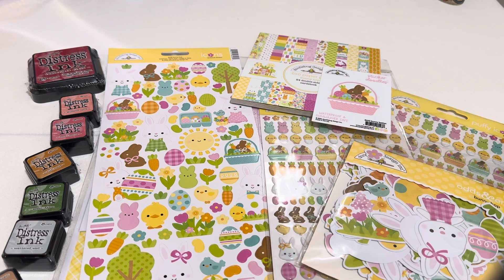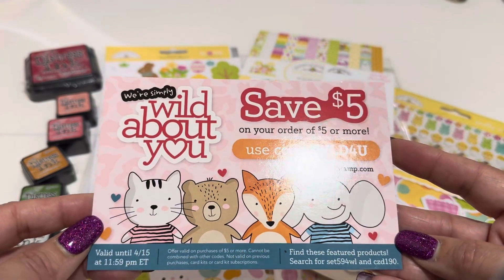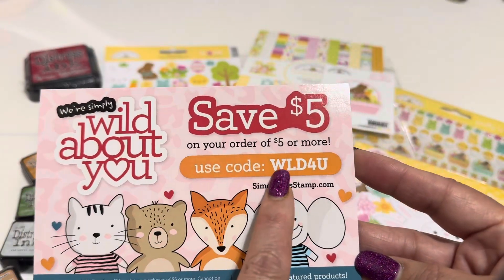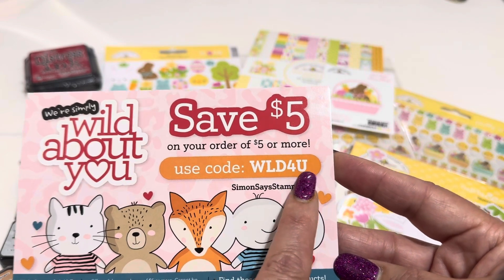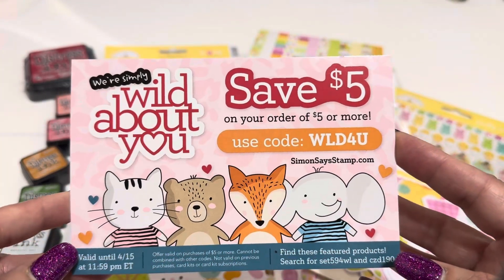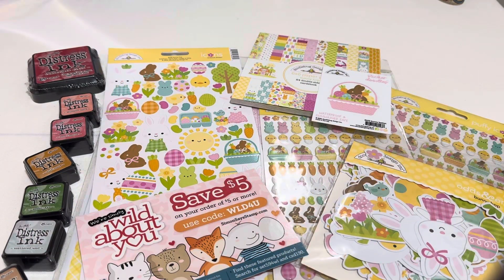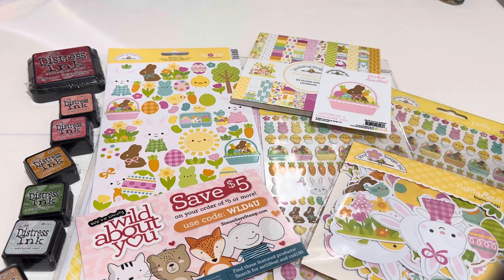And then I ended up getting some of the odds and ends - it has all these cute little pieces inside this collection. I'm sure there are other videos where the girls pull them all out, but I won't make you sit through all that right now. If you'd like to see it, let me know and I'll link down below the videos I've seen. And there is also this right here with some of the icon stickers, which is really cute - you get a lot of stickers, this is a really long page. And then I ended up picking up the 12 by 12 double-sided sheets.